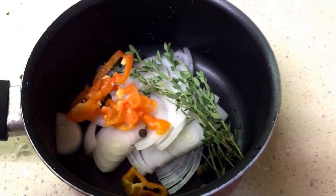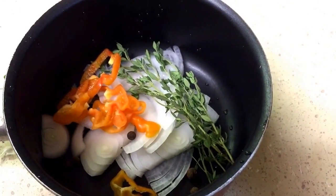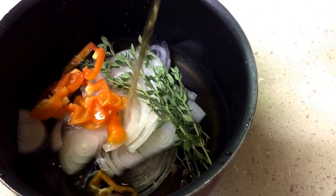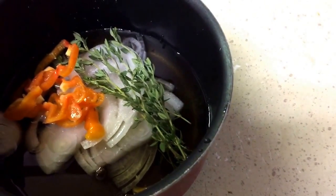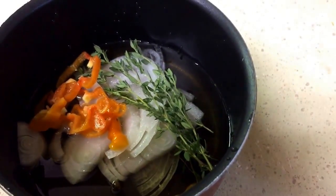In my little pot here, I have some habanero pepper, thyme, all-spice berries, and onion. To this, I'm going to add some vinegar — I'm using apple cider, but you can use whatever vinegar you have on hand, like a light-colored vinegar — and some salt. Put this on the stove, and once it starts to simmer, cut your heat off and just let it sit there for about 10 minutes.